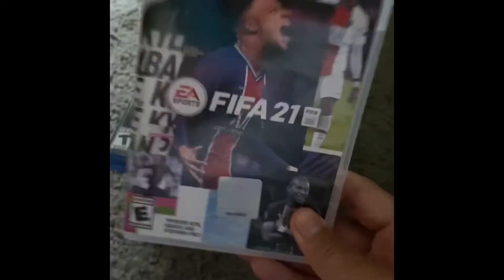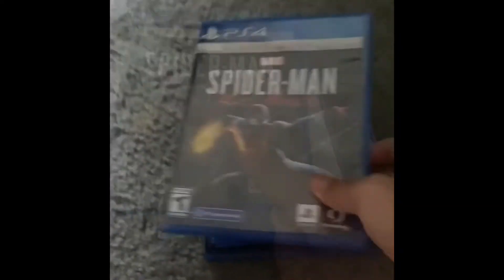Next is Super Smash Bros — I love this game, literally my favorite game on Switch. Here is Super Mario 3D World — I got it recently, it's so fun. Next is FIFA — oh my gosh, I love FIFA, it's the best. I got the Legacy Edition, FIFA 21.